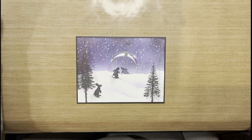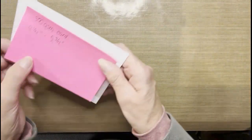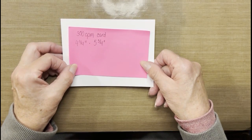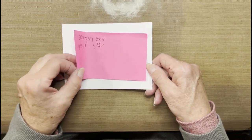Let's get started on this frozen bubble and look at the supplies that we will need. You're going to need a piece of card, four and a quarter by five and three quarters. I like to use 300 GSM card because it withstands a lot of moisture.